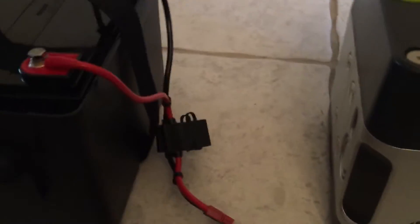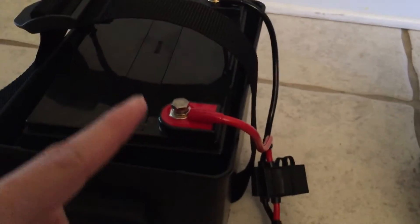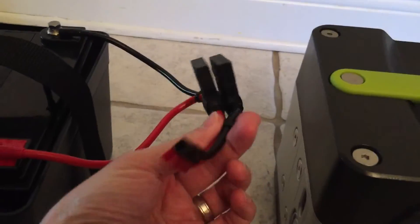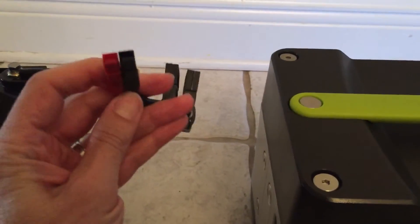The next thing I got was a cable from a company called PowerWorks, which goes from a battery terminal to a fuse to a 45 amp Anderson PowerPole connector.